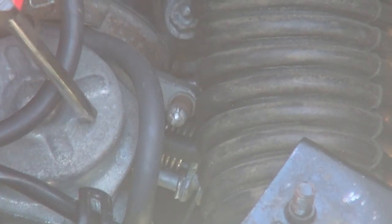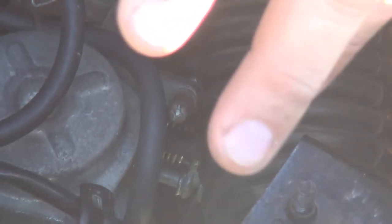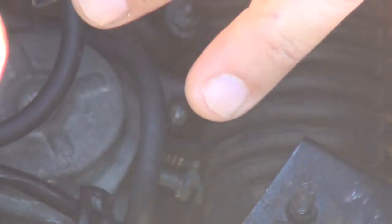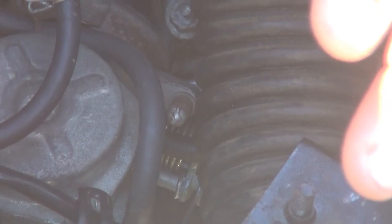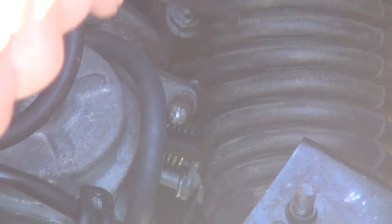Always set your idle with a hot engine, because on the left side of your carburetor you will have an automatic enricher in many scooters. When the engine is hot, the automatic enricher will be in a stable location. If you set the idle when the engine is cold, the automatic enricher will enrich your fuel mixture and you will not place the idle at the right point.